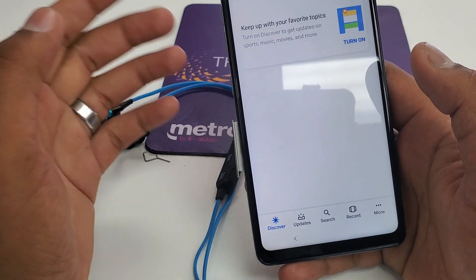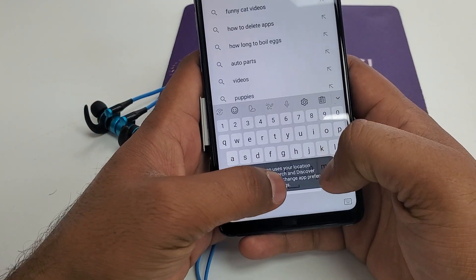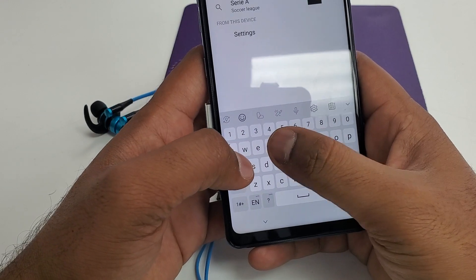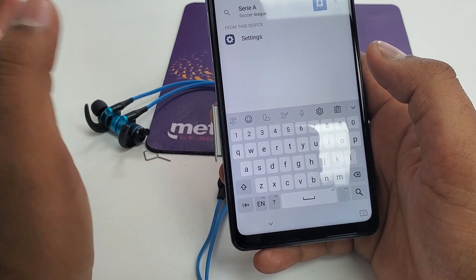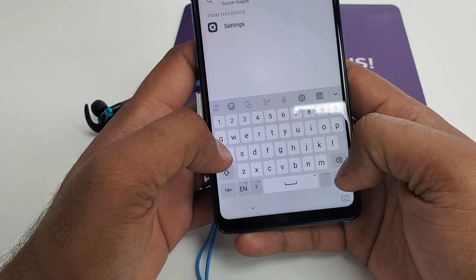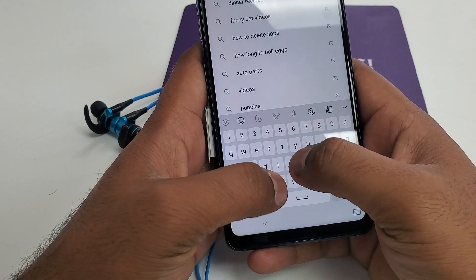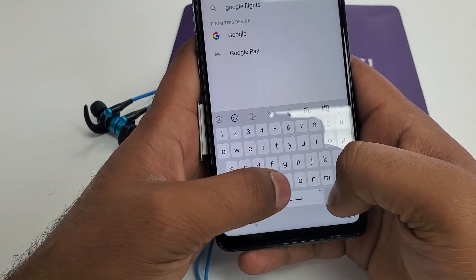Some people were complaining that if you type 'Chrome' here, you can get the settings option. But some people were complaining that they cannot get the settings option from there. So let me show you another way — you will type Google.com.